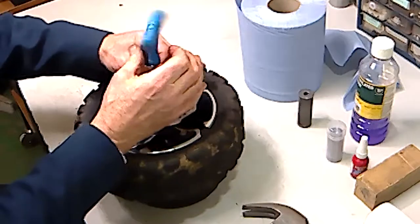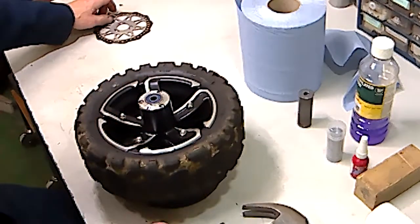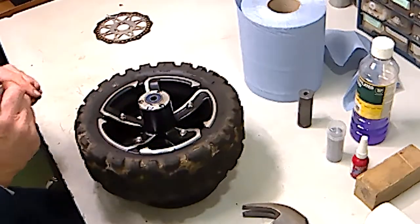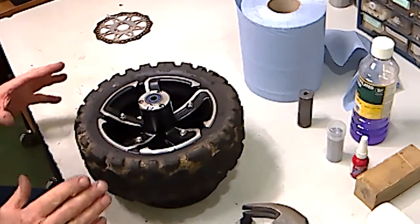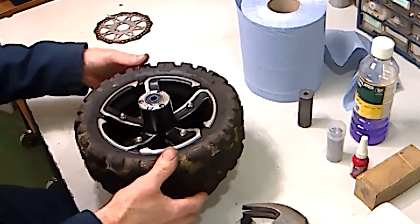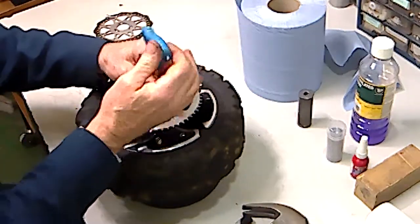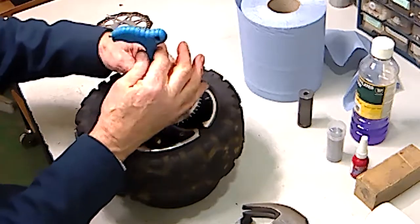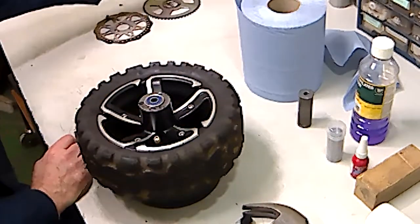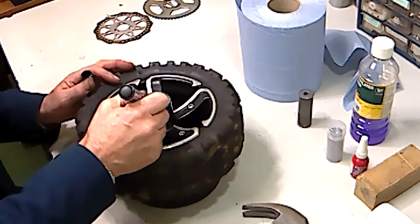I've already removed two screws for quickness. I'm going to mark it with a 'B' for brake to ensure that when we reassemble it we're putting the brake on the right side, because there is a difference. If it's a rear wheel, also remove the sprocket — again I've already removed the screws — and mark it with a 'C' for chain.